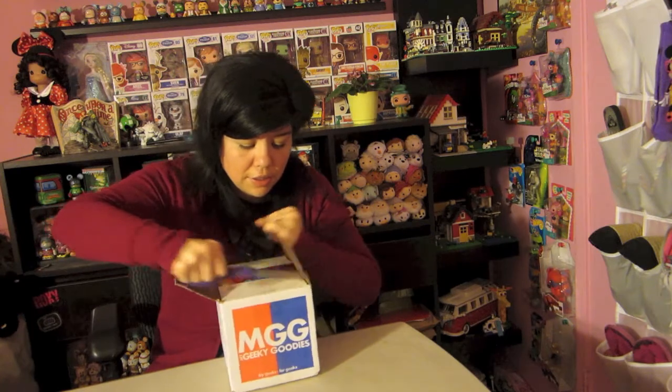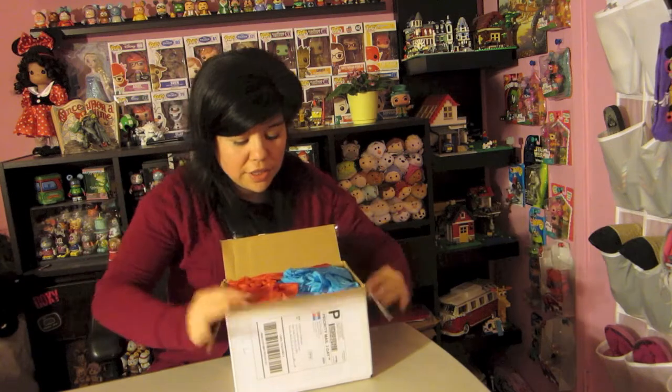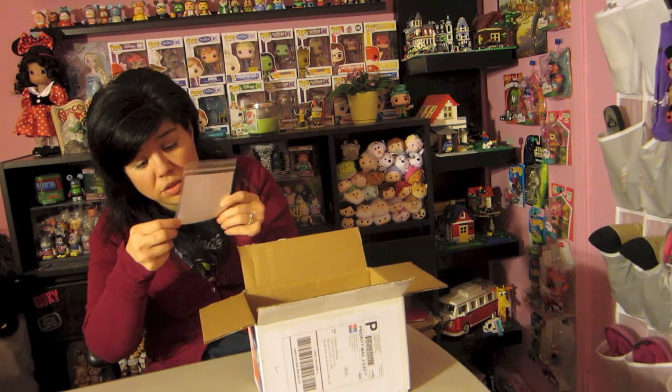Sorry if I'm really low, I'm just trying to be quiet right now. So let's see — looks like there is a shirt, I think. As you guys can tell, it always has the blue and red tissue paper, so that's cool. Oh, this one looks super good this month, guys — super awesome!